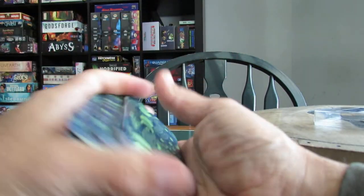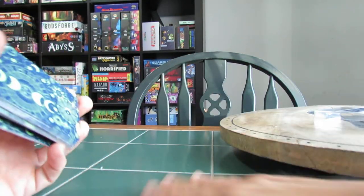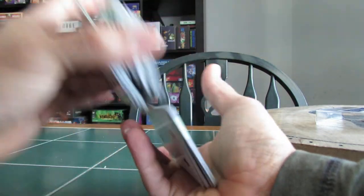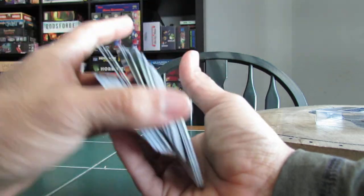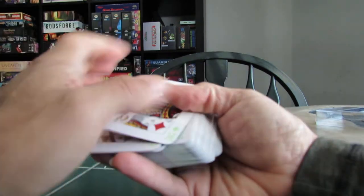I imagine shuffling them might be a little bit difficult because you have these raised areas on the back. It almost looks like the paint's kind of flicking off too. Either way, these will look nice with my other cards. I do have a set of plastic cards that are clear and also glow.